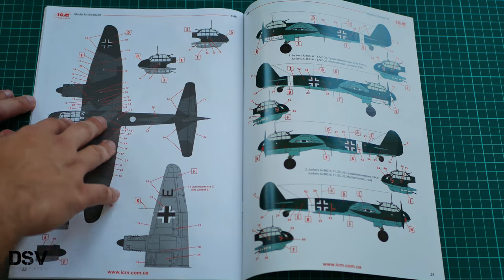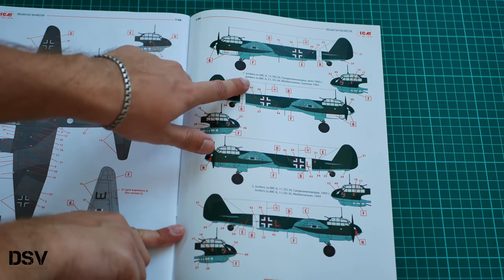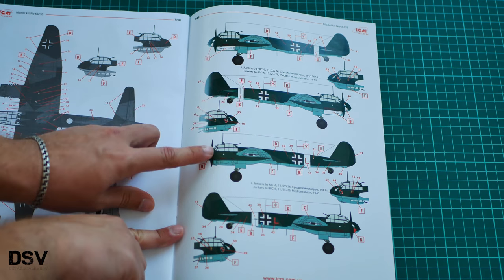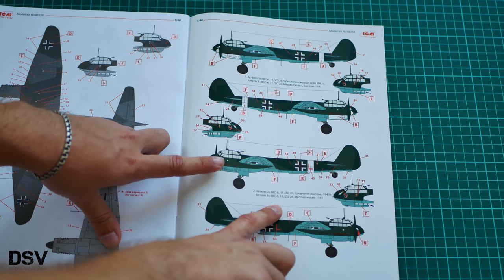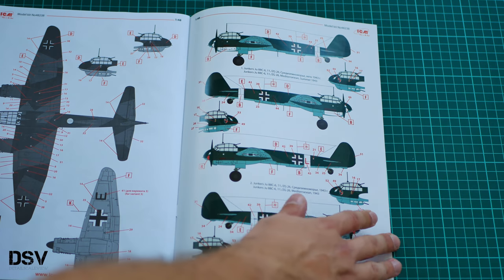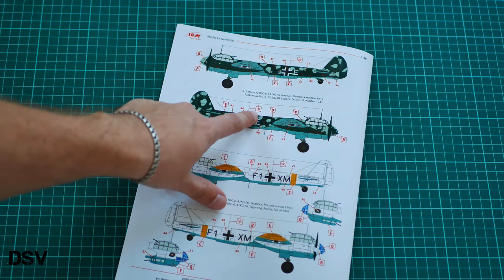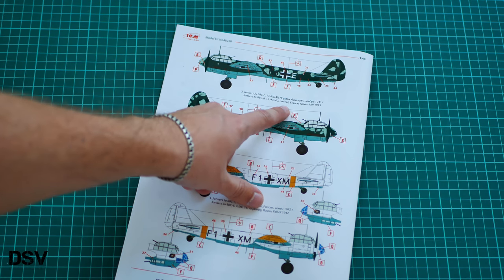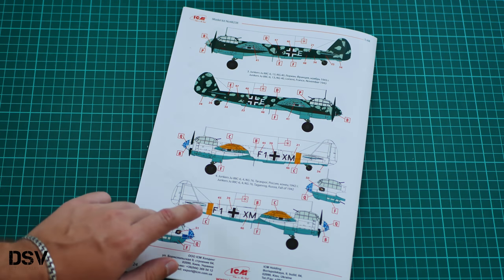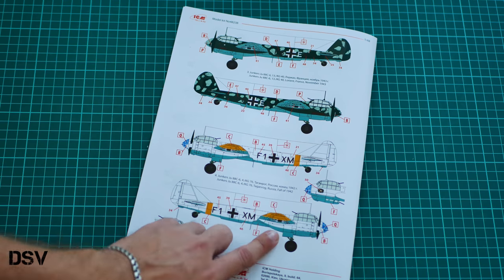Here you can see the stencil application guide and the four marking options. The first is from ZG26, Mediterranean, summer 1943. The second is from the same unit and year but used during the cold conditions of 1943. The third option is from KG-40, flying in France. The fourth is a Russian-front aircraft from KG-76, operating in Taganrog during fall of 1942.